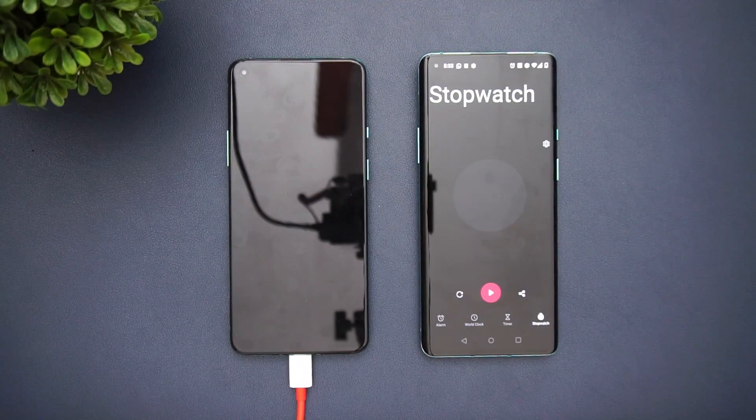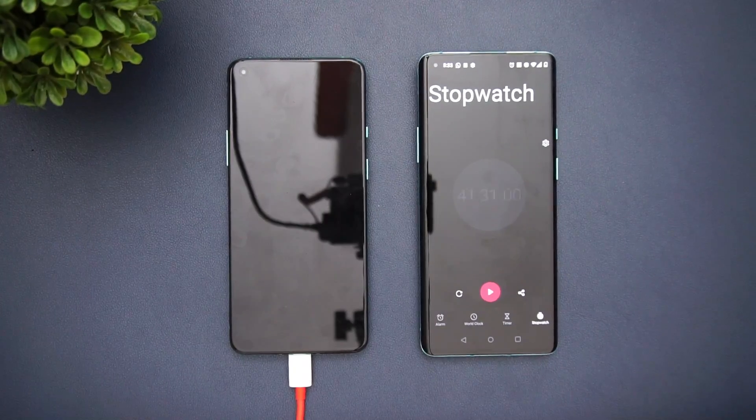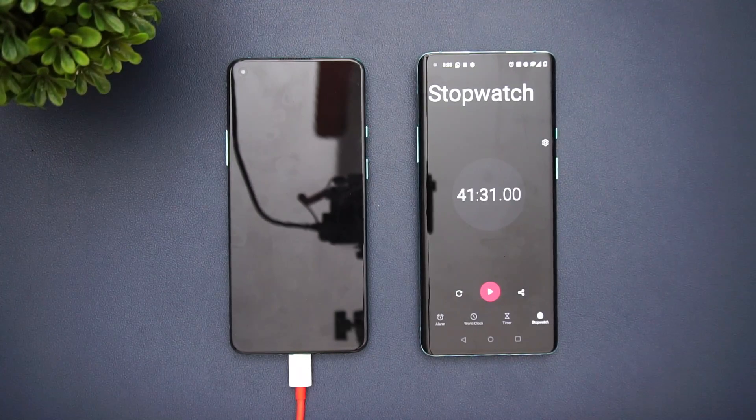From the charging test, initially it was very fast — in 10 minutes it reached almost 45 percent. Then it slowed down a bit; at 20 minutes it was around 60 percent. After that it picked up pace and finally it took around 41 minutes and 31 seconds to charge from 0 to 100 percent using the 65 watt Warp Charging. That was the charging test on the OnePlus 8T.